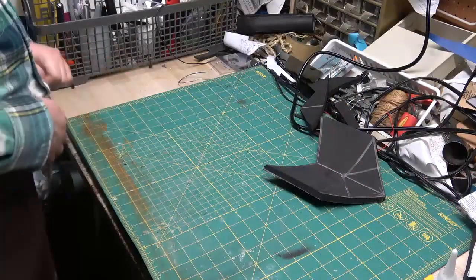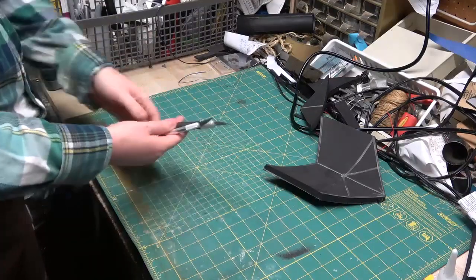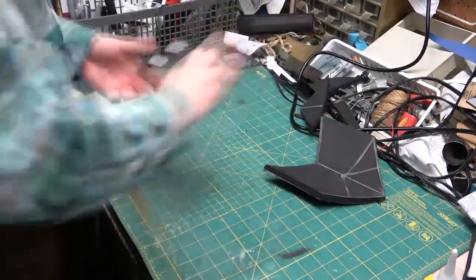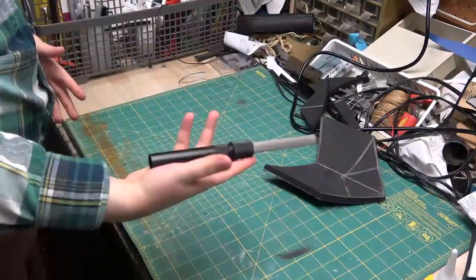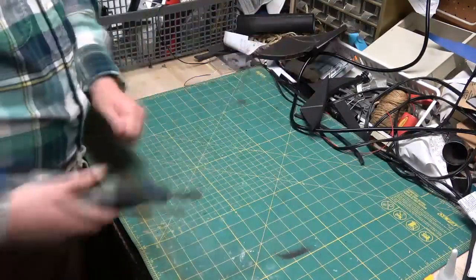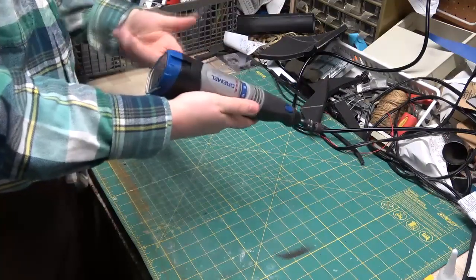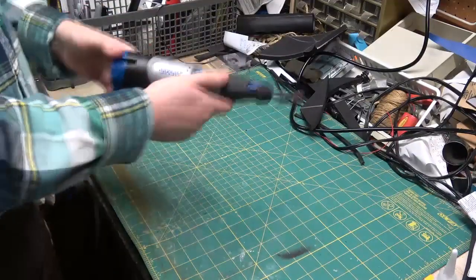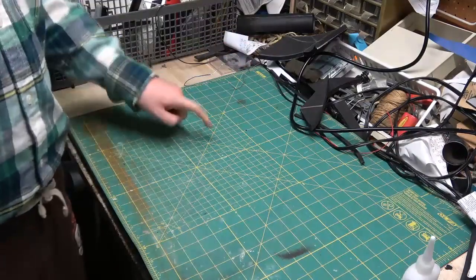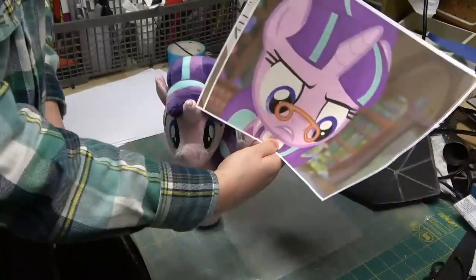Before we get going, things we'll definitely be needing: X-Acto blades — I prefer ones of different sizes. A box cutter for cutting really thick foam. Something that's good to have is a sharpener to sharpen the box cutter. A Dremel or other similar rotary tool — by the way, this one's cordless, and I do find that the cordless one is definitely a huge plus. And it's definitely a good idea to get one of these — a self-healing mat for cutting on.